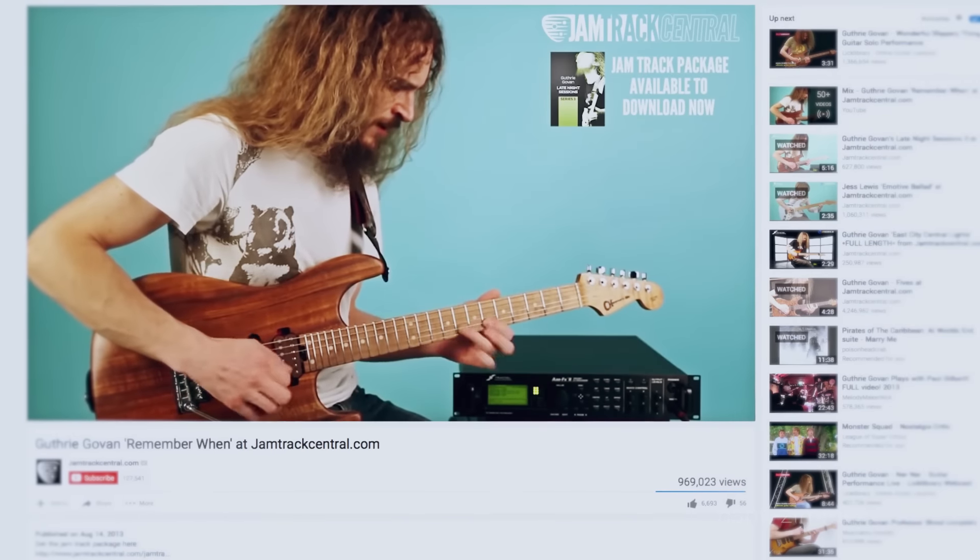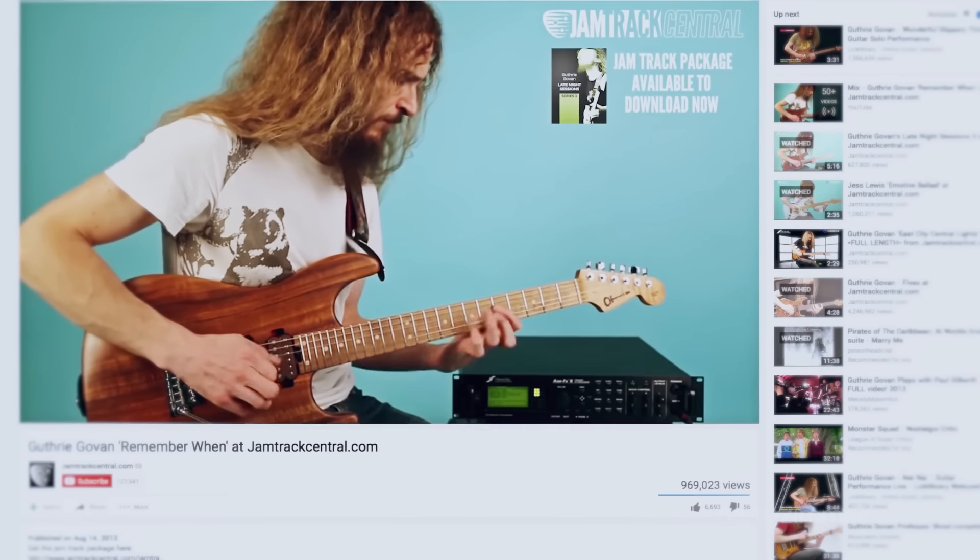Lo and behold, it really was him. I guess he was trawling through YouTube looking for interesting footage of musicians and found something where I was playing a fretless guitar, and I guess he was intrigued by that, so he invited me to help out.